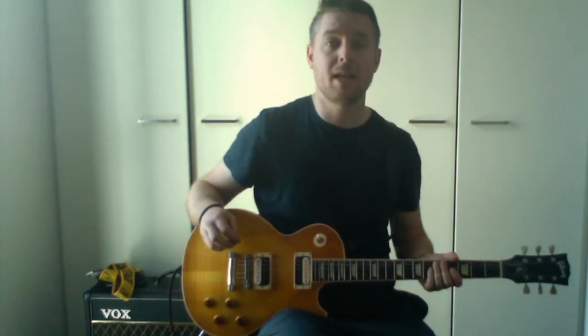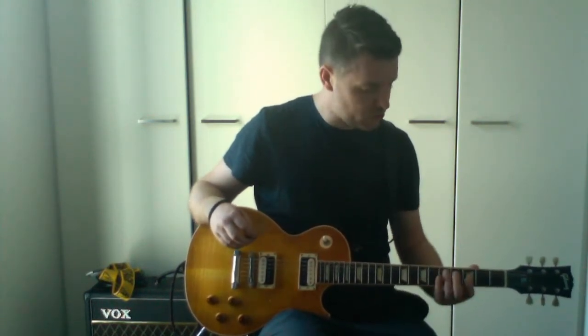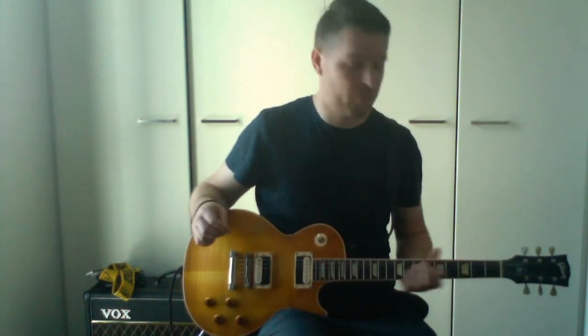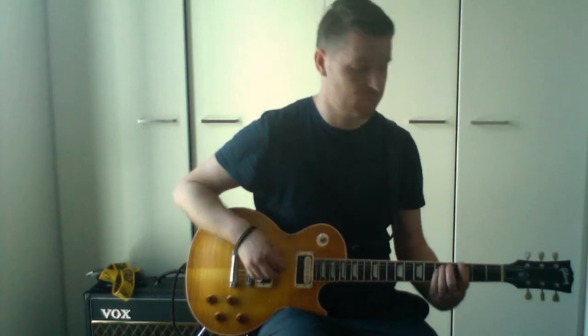Now, some people play differently — if you want, you can just use your ring finger to stretch over those two strings and just play it like that. That's a personal preference thing, and that is a power chord, essentially, basically in G.